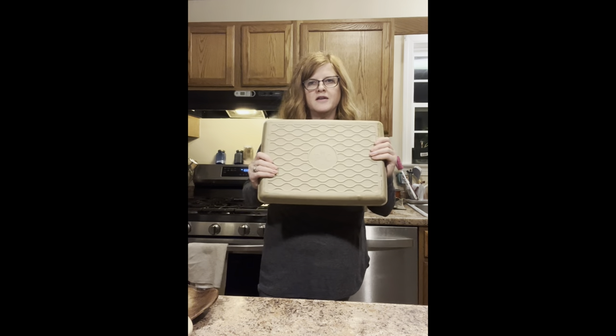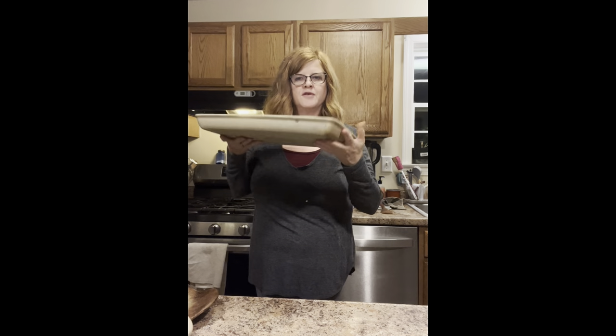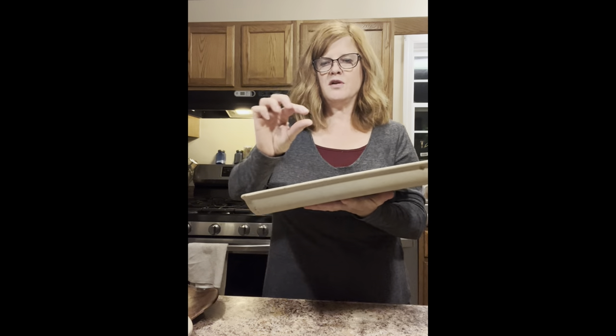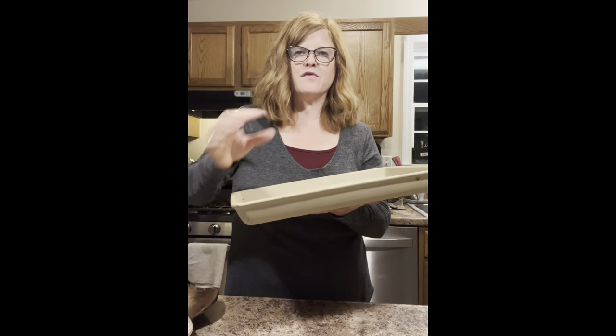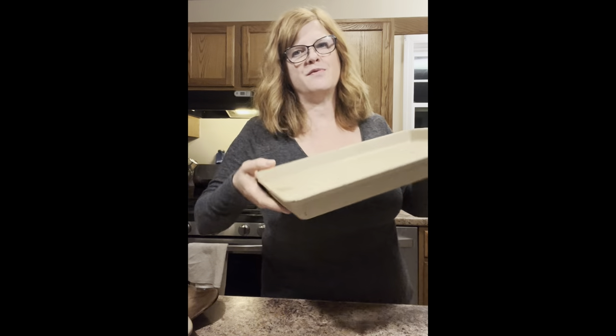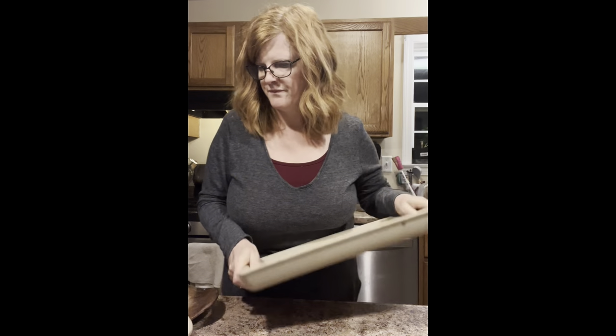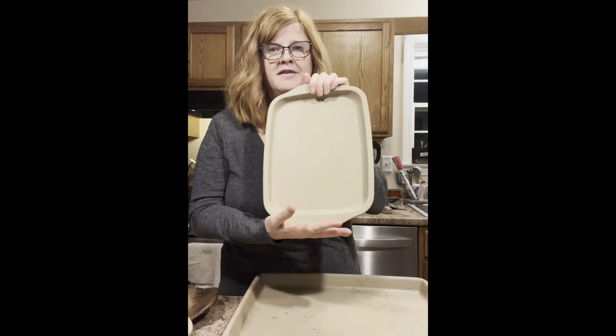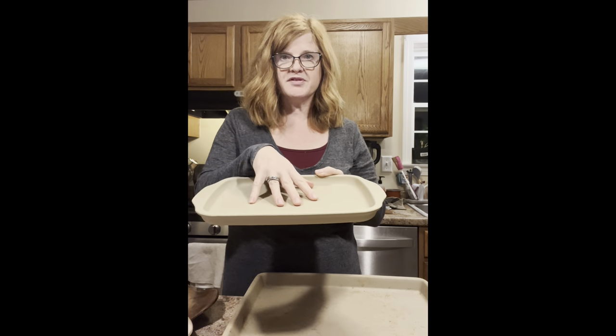Everything else I have is just unglazed. The new unglazed that has come out since September 2022 is dishwasher safe. I have the large bar pan — great for sheet dinners or if you're doing a dessert, like bars. I also have the medium bar pan for something a little smaller, just a couple of servings. These are fairly new, not fully seasoned yet.